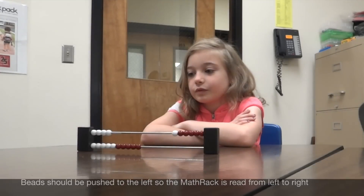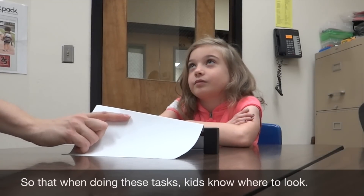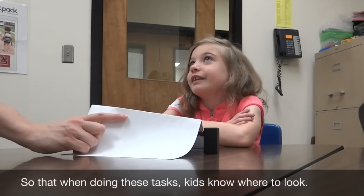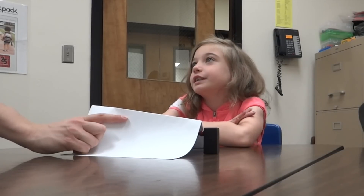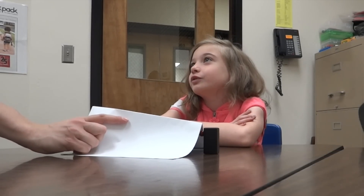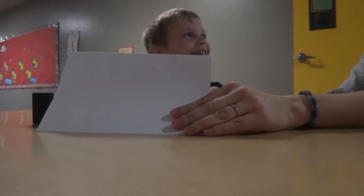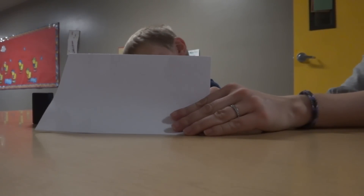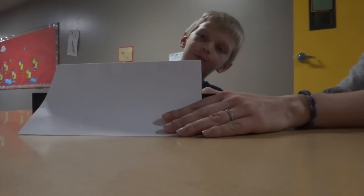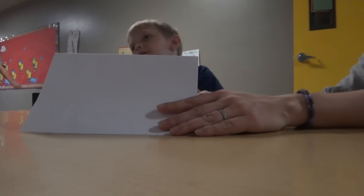Ready? Here it comes. Six. What do you think six? Because if there would be ten there, there would be five of the reds and five of the whites, and there was one white, and five plus one is six. Ten. What did you see that was pushed over? I saw none on that side, but I saw all of them on that side. All of them pushed over? So five plus five equals ten.